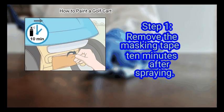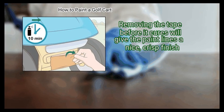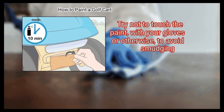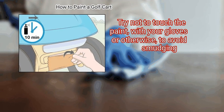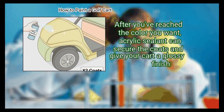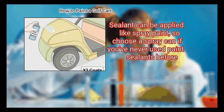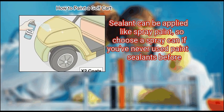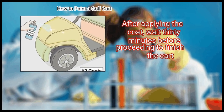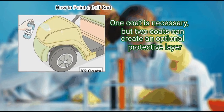Method 3: Finishing your paint job. First, remove the masking tape 10 minutes after spraying. Removing the tape before it cures will give the paint lines a nice, crisp finish. Try not to touch the paint, with your gloves or otherwise, to avoid smudging. Step 2: Add a coat of clear acrylic sealant after you've reached the color you want. Acrylic sealant can secure the coats and give your cart a glossy finish. Sealant can be applied like spray paint, so choose a spray can if you've never used paint sealants before. After applying, wait 30 minutes before proceeding. One coat is necessary, but two coats can create an optional protective layer.